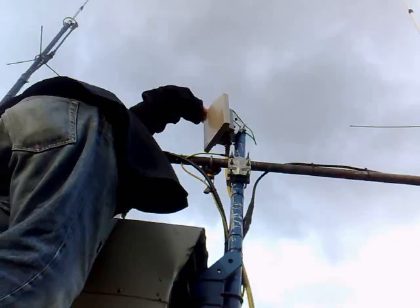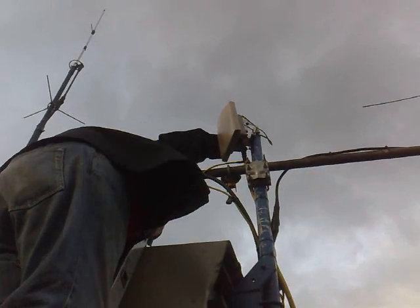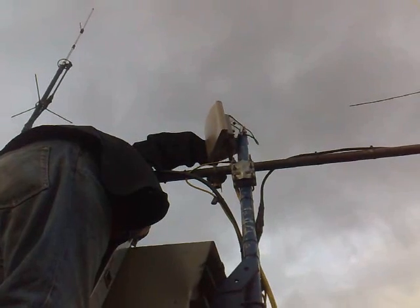This is 2A0BLF with M3VYV. We've managed to get about 93% to 100% now. Jeff's going to tighten it up and then we're going to take a few more readings and come down and see how it is.